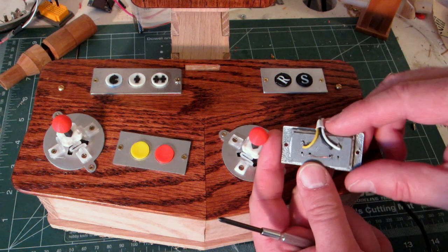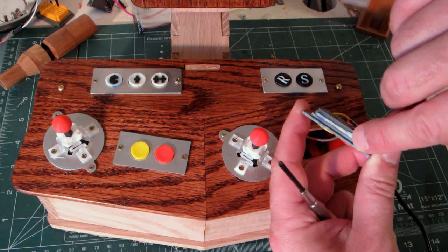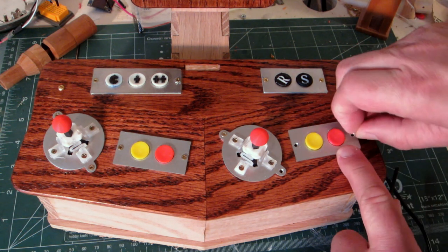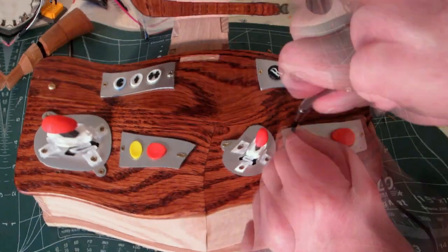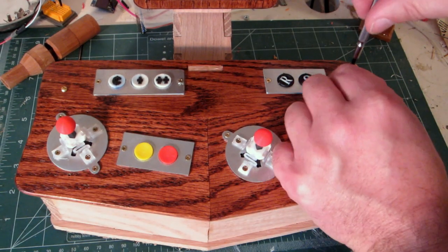Basically just some wire soldered down to a couple switches. I welded the two halves together with a 3D pin. Nothing too fancy — I'll close it up with these screws here.